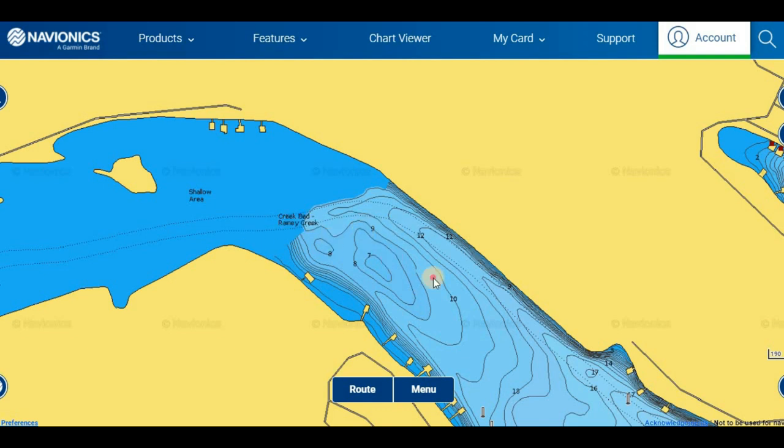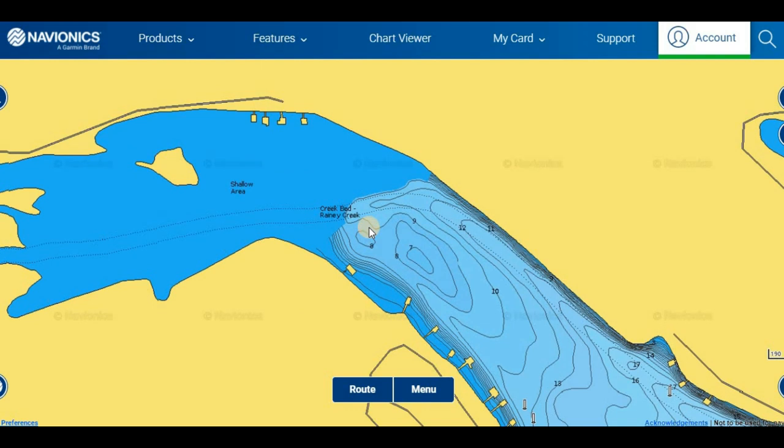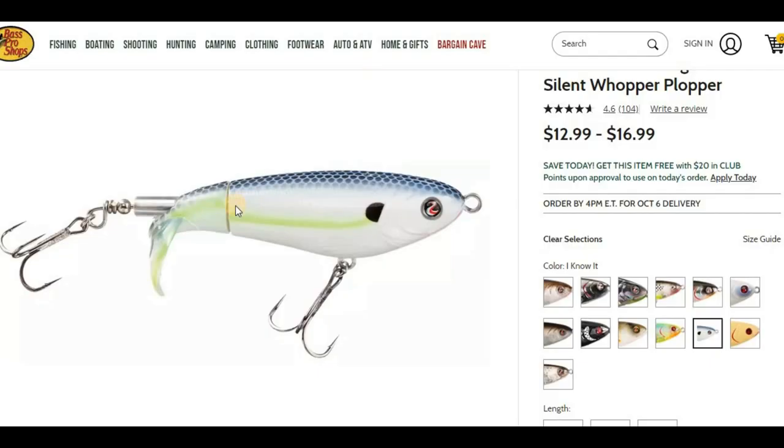As far as targeting these fish with different baits, I'd stick to just keep moving along with your power fishing stuff — topwater, spinnerbaits, crankbaits — until you find the fish. Some good examples would be a whopper plopper; it's a really good classic during the fall. Before the whopper plopper we had buzz baits.